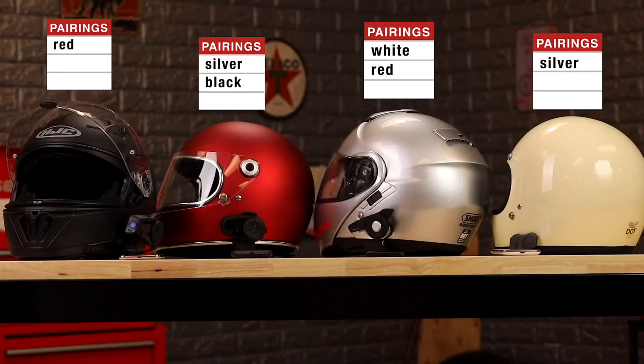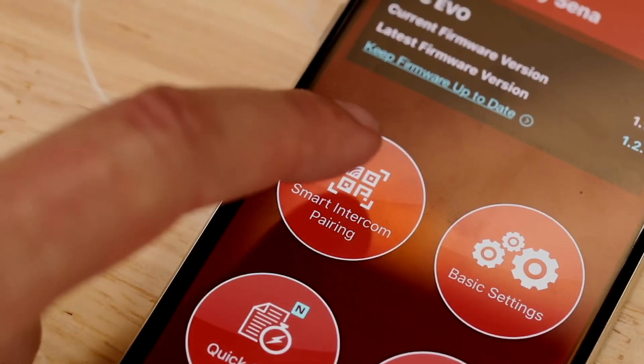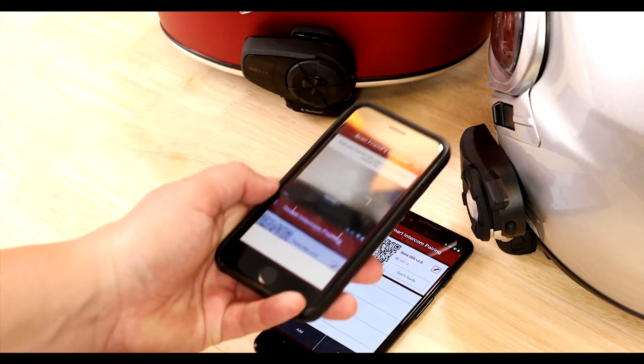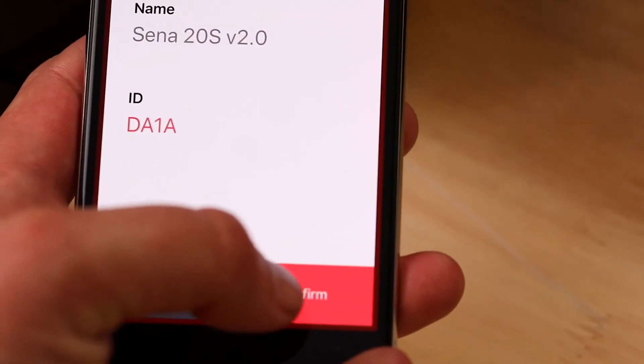Smart intercom pairing makes it super fast and easy to pair just by scanning QR codes. For best results, this should be done in riding order so the Bluetooth path is strongest.